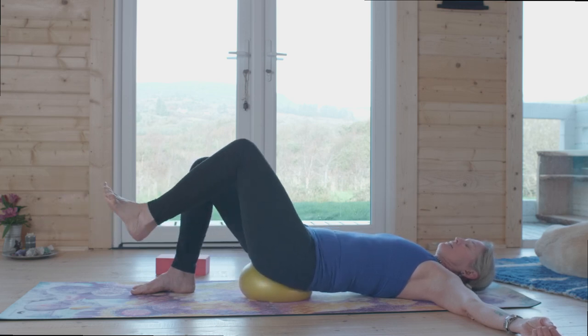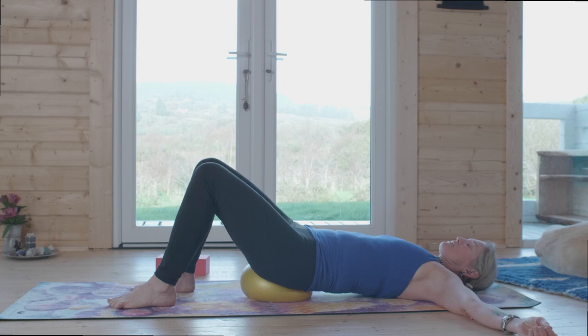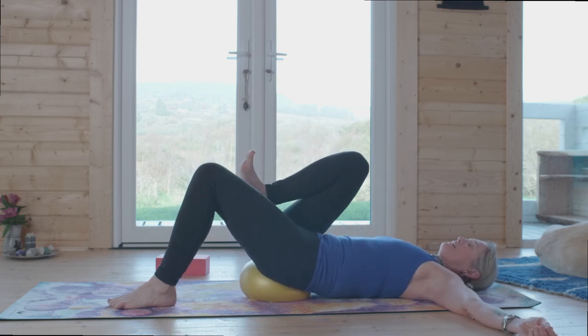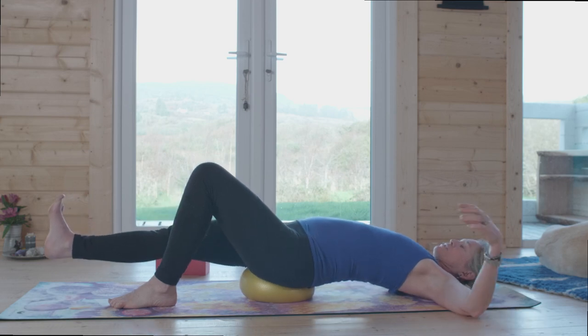Gently press shoulder blades into the ground and play with it. Then on the exhalation, round the back again, draw the leg in, inhale and place the foot on the ground. Pause to notice the two sides. Now let's do the other side: inhale into the arch, exhale curl, and draw the right leg in — hug it in as tight as you can. This is great for the psoas too.